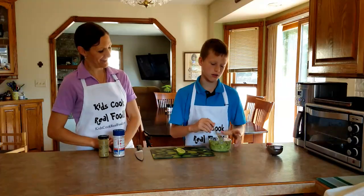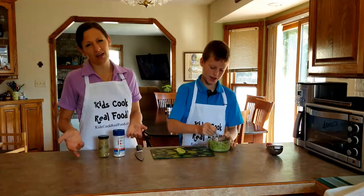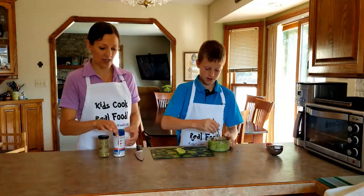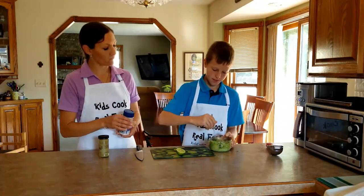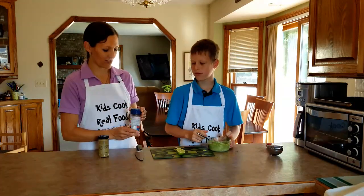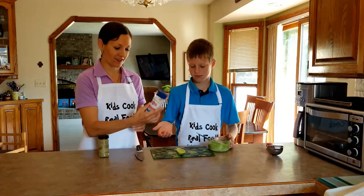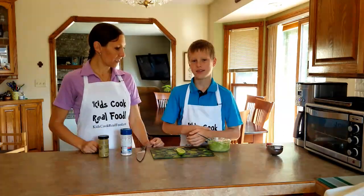Don't undersalt your guac. If you taste your guacamole and you think it's kind of dull, it's kind of flat, almost always try a little more salt first. Paul likes to use the little holes and he's afraid of getting too much. If it's me, I use the big holes and I go like this twice over the top for one avocado. That's it — easy.